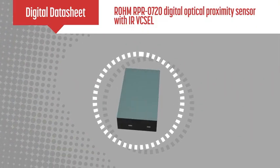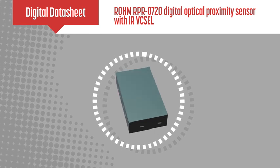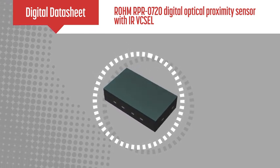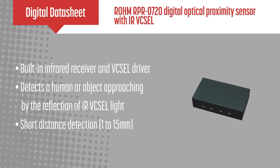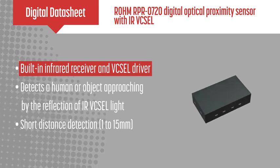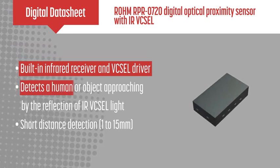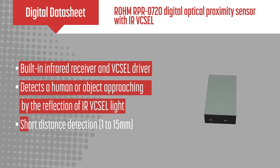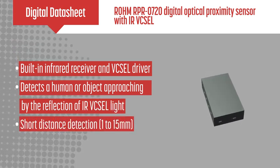Roam's RPR0720 is a digital optical proximity sensor module equipped with an infrared LED and IC with an I2C interface. This IC has a built-in infrared receiver and LED driver. The proximity sensor detects a human or object approaching by the reflection of IR LED light for short distance detection from 1 to 15 millimeters.